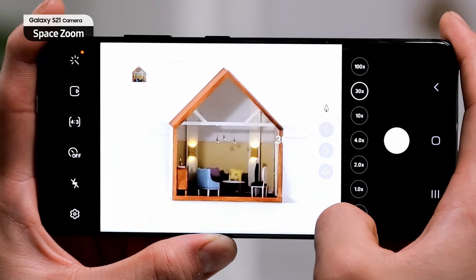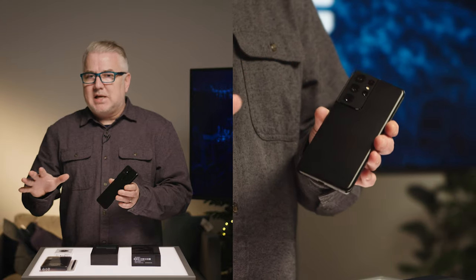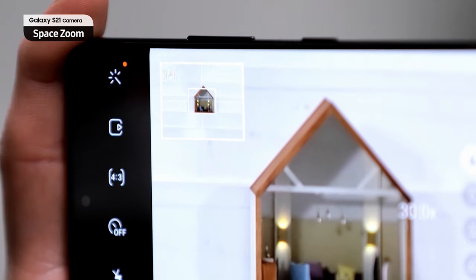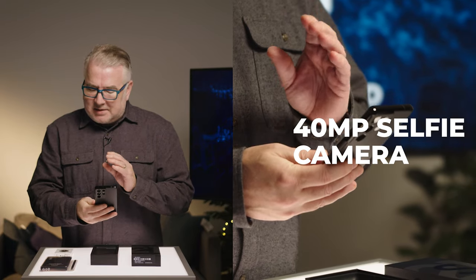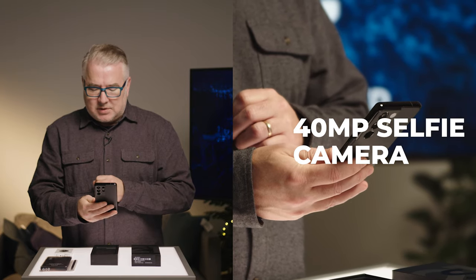I always recommend if you want to use that much zooming, you should probably put it on a tripod. But they do have a feature we'll have to test out later called Zoom Lock, which helps steady the shot if you're really zoomed in on something. On the front for selfies, it's got a 40 megapixel camera, so this thing is really solid when it comes to the camera hardware.